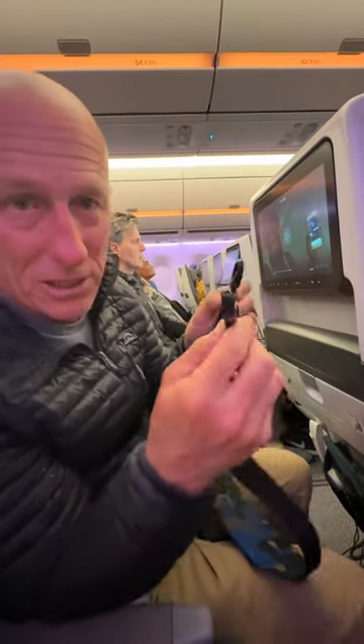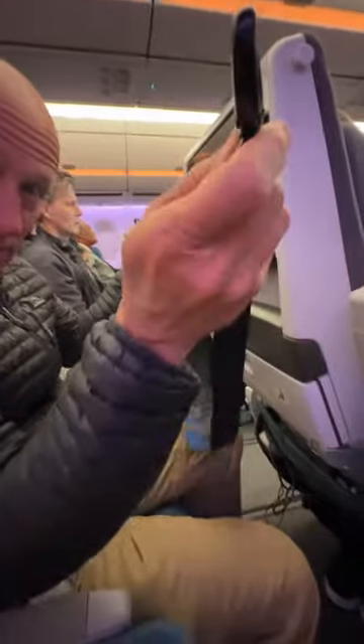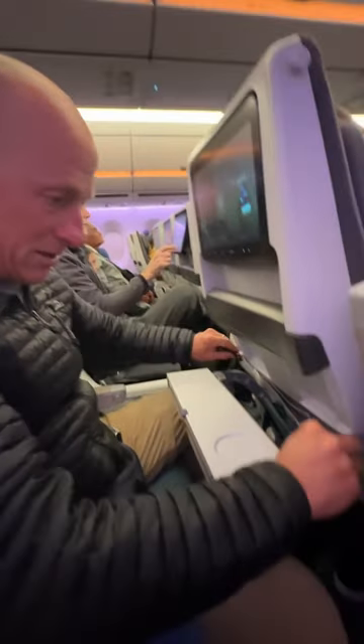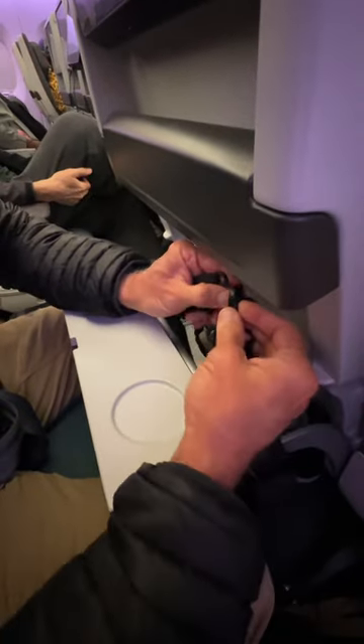It has a nice pad in the middle. So when you check your bag in, unclip it, open your tray table, hang it down, and then clip it together.